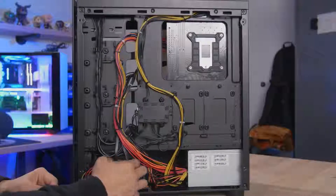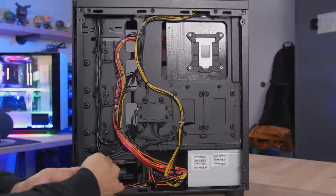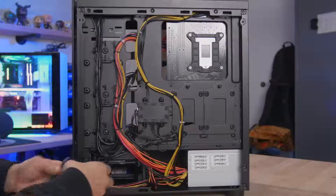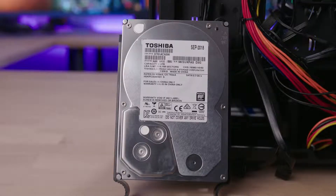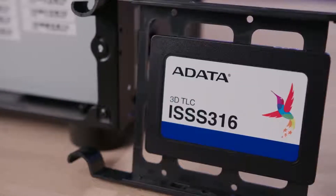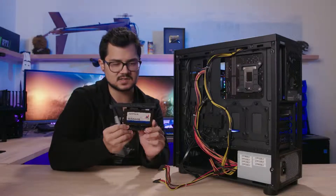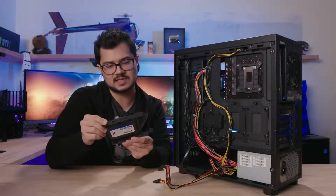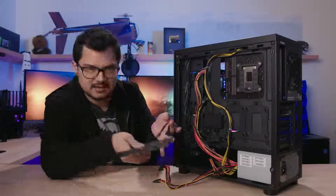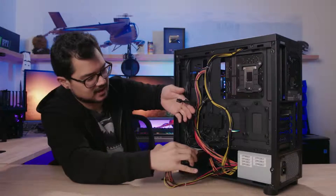The SSD is mounted down in the drive cage. The mechanical drive up top is a Toshiba 2TB 7200RPM hard drive — basic but fine. The SSD is an ADATA ISS-S316 256GB, appearing to use 3D TLC NAND — a SATA 6Gbps drive. ADATA is a pretty reputable brand, so it's not some random no-name knockoff, which is reassuring.